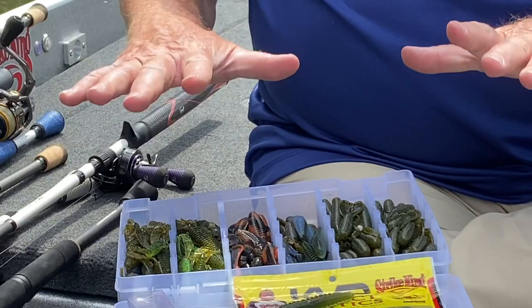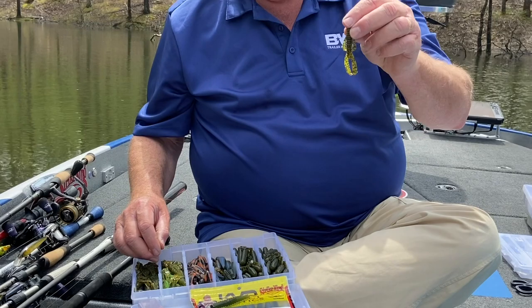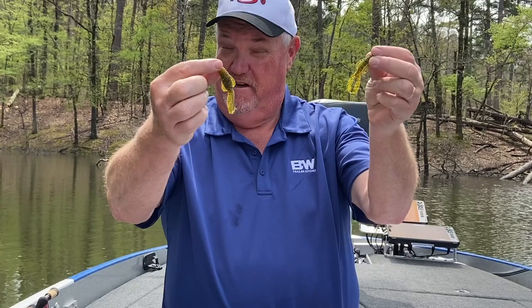Let's talk about different lures real quick. I've got a whole box here devoted to this. I've even got Baby Menaces. I have the one I just showed you, the Ned Ocho. Here's a Ned Structure Bug, and here is a Baby Structure Bug. They're two different lures but both work great on a Ned Rig.